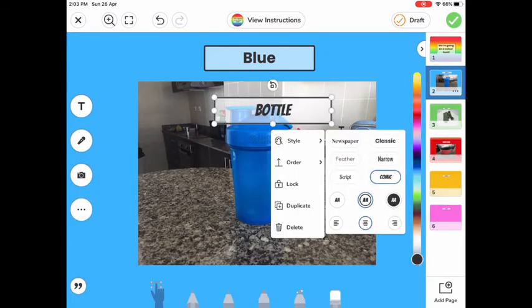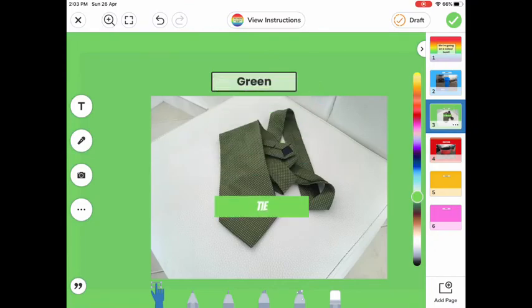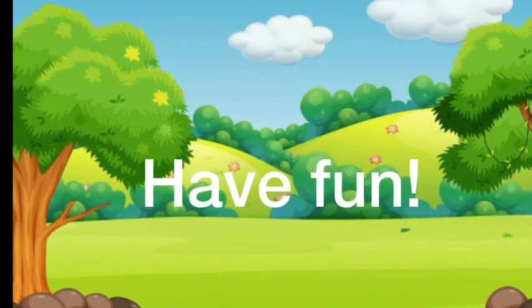Once you've taken all the pictures, you can go back and label them all if you have time. Here you can see I've changed the text to 'blue bottle' and changed the color to blue to match the blue bottle. I've also done that with my green tie, and you can have fun doing that as well!